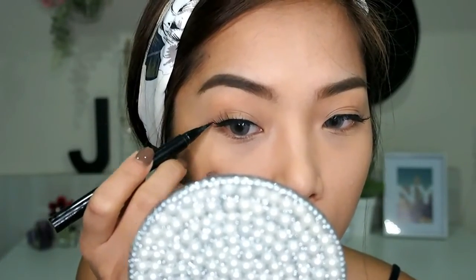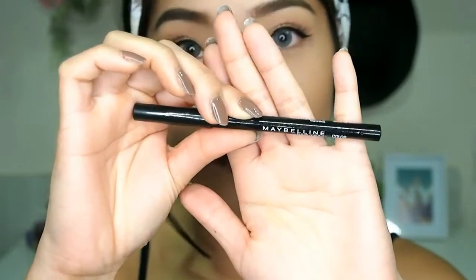Then I continue drawing the wings for my eyeliner. Next, with a black eyeliner pencil, I apply that on my lower lash line connecting to the wings. For my waterline, I'm using the ColourPop Gel Liner in the shade Honeydew.